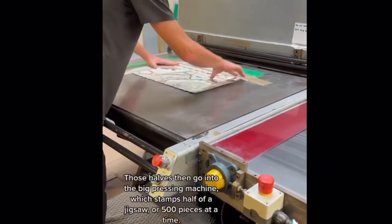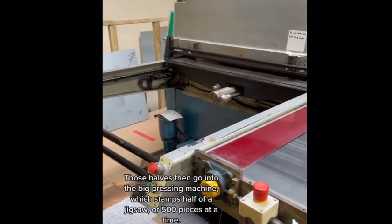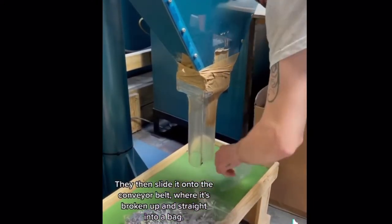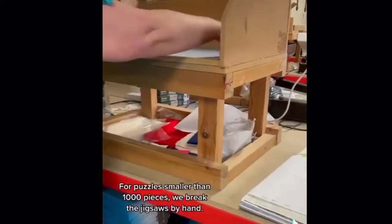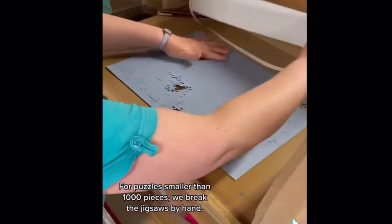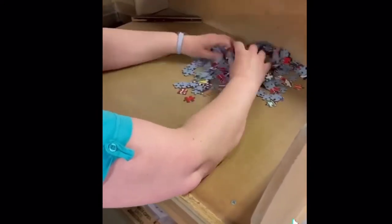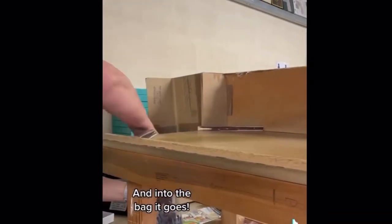Those halves then go into the big pressing machine, which stamps half of the jigsaw, or 500 pieces, at a time. They then slide it onto the conveyor belt, where it's broken up and straight into the bag. For puzzles smaller than a thousand pieces, we break the jigsaws by hand. And into the bag it goes.